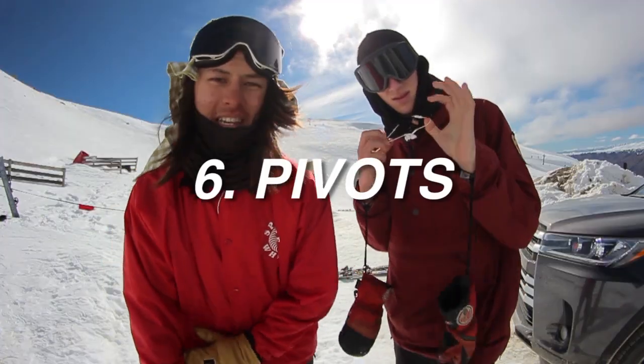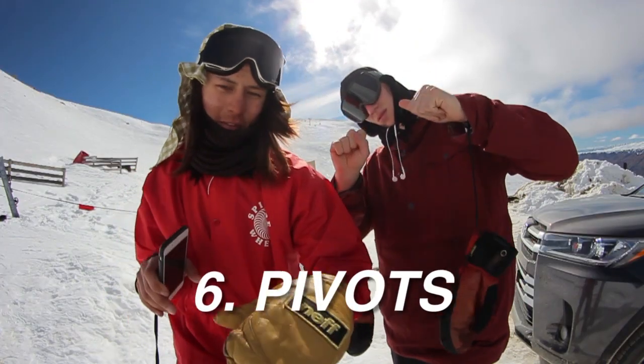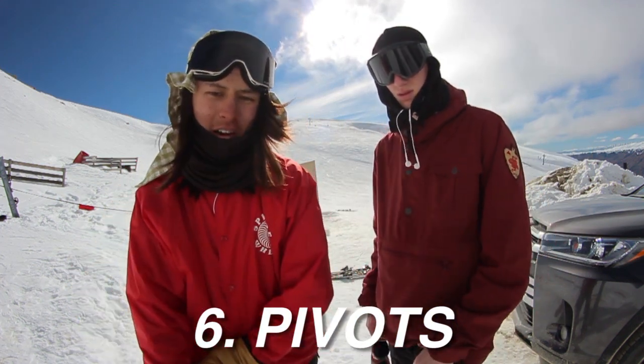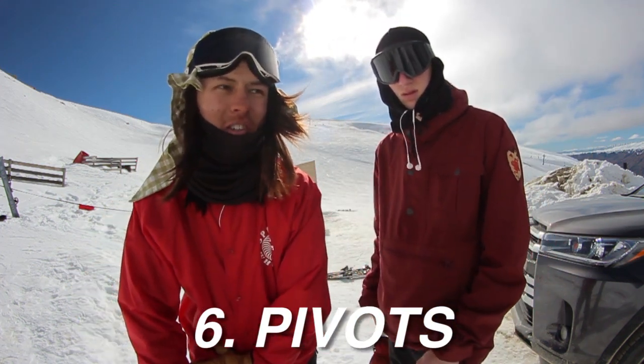The sixth trick is a pivot on a rail. Hop on 50-50 and then you just pivot so you're in switch 50-50. It's pretty fun, and it's probably one of the more difficult tricks on this list.